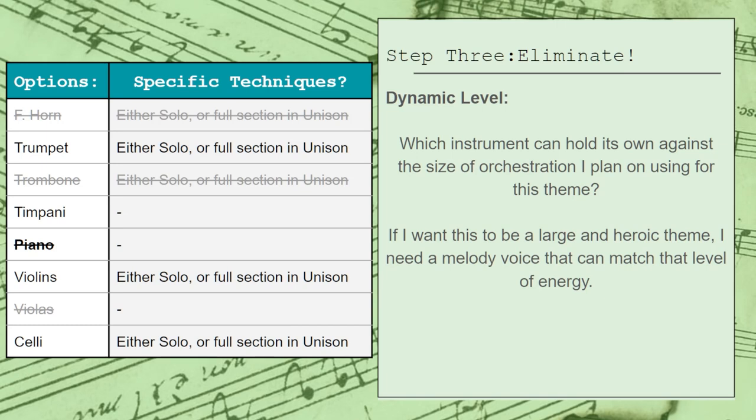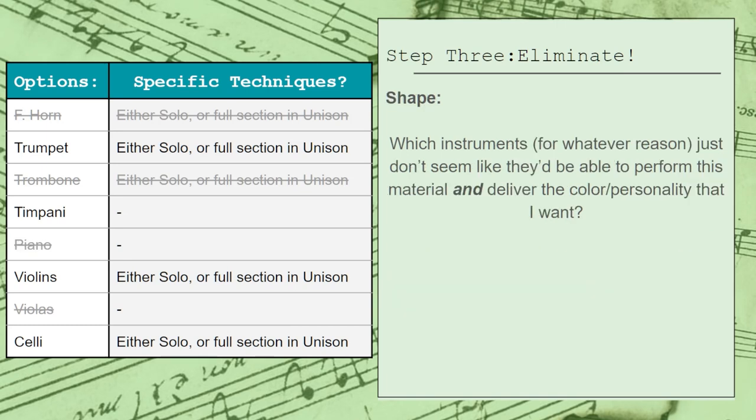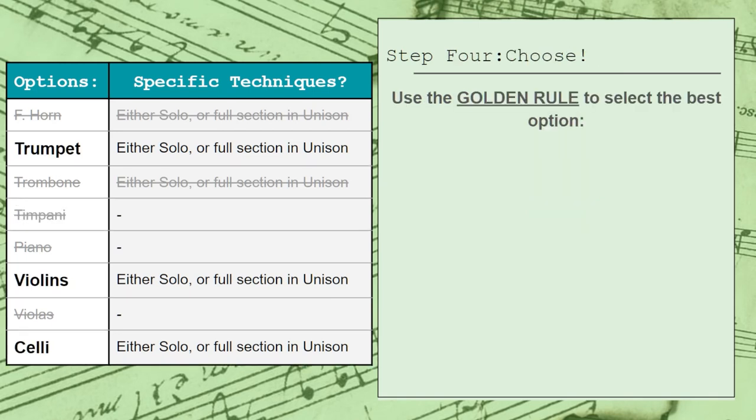Finally, let's look at the shape. I need to make sure that whatever instrument I choose has the agility and ability to perform this melody with relative ease so that it can deliver an expressive and emotional sound. This melody moves around quite a bit by both steps and leaps, so that eliminates the timpani. While a computer could play this on timpani fairly easily, it wouldn't really sound very realistic because a physical timpani player would have a difficult time tuning and retuning each drum to keep up with the melody. So now we have finally narrowed down our choices to a select few options: the trumpet, violins, and celli.